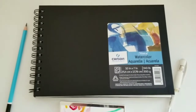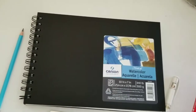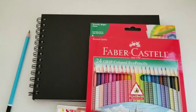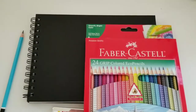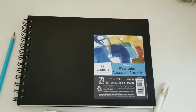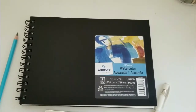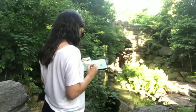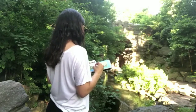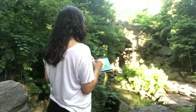I'll be using a little bit of Uniball Signo gel pen just for a few details. At the end, after painting outdoors, I'm going to come back home and add some details with colored pencils — I'll be using Faber-Castell Grip colored eco pencils. So now let's go to Central Park. I decided to go to the Glenspan Arch, which is towards the north of Central Park where there are fewer tourists.